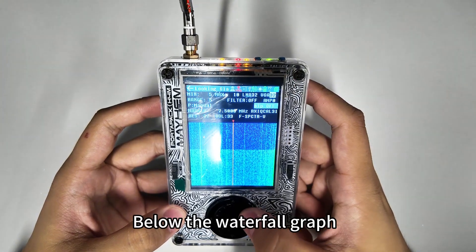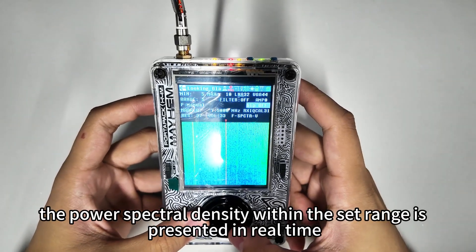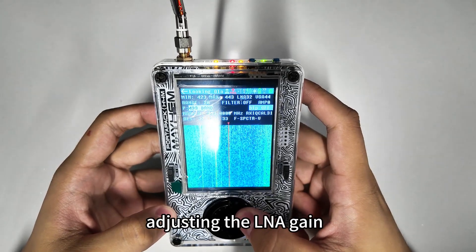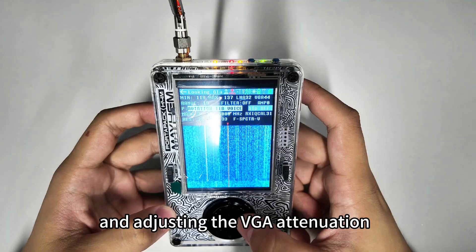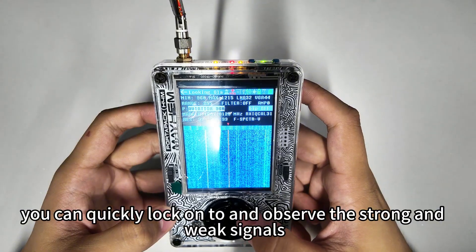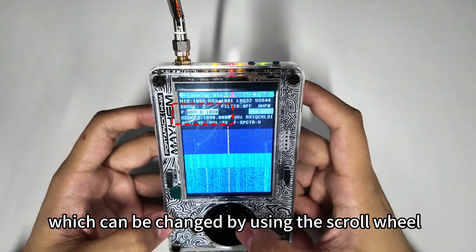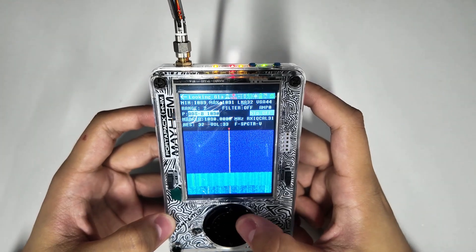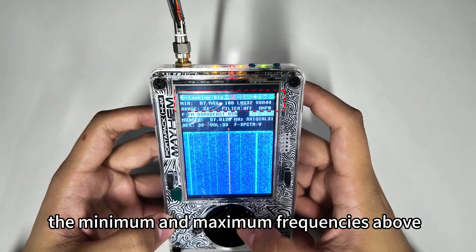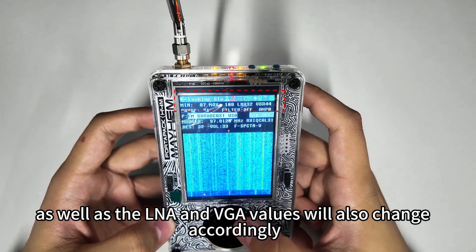Below the waterfall graph, the power spectral density within the set range is presented in real time. By sliding the frequency boundary and adjusting the LNA gain and VGA attenuation, you can quickly lock onto and observe strong and weak signals. The frequency type can be changed using the scroll wheel, and the minimum/maximum frequencies along with LNA and VGA values will update accordingly.